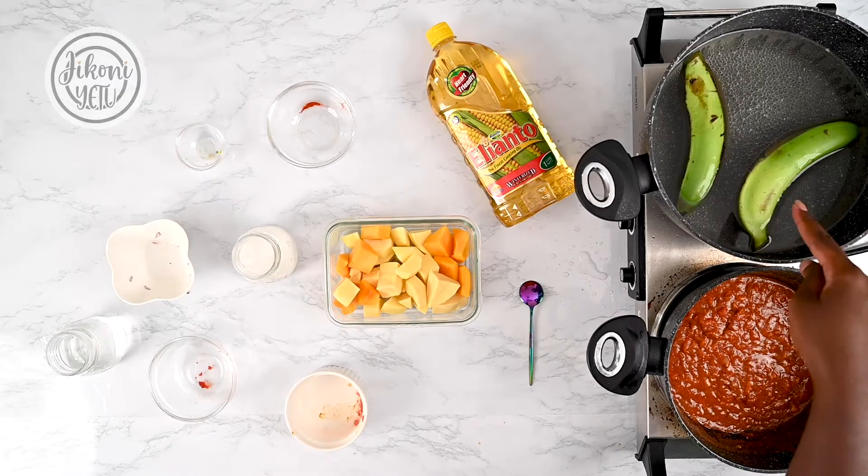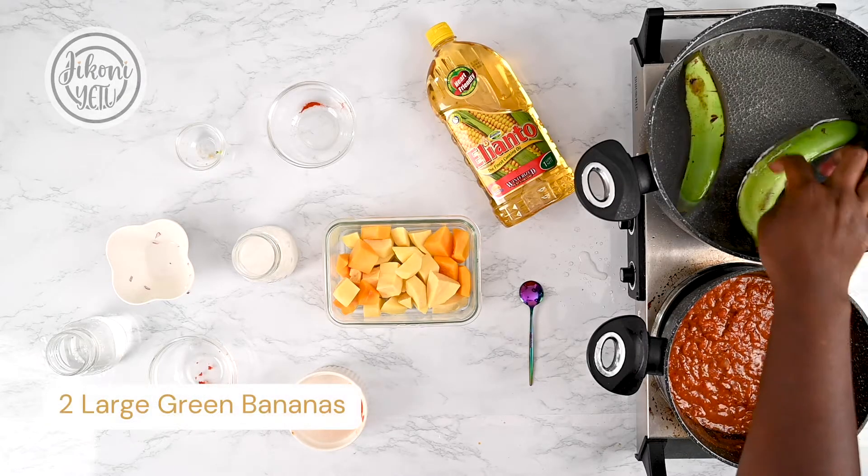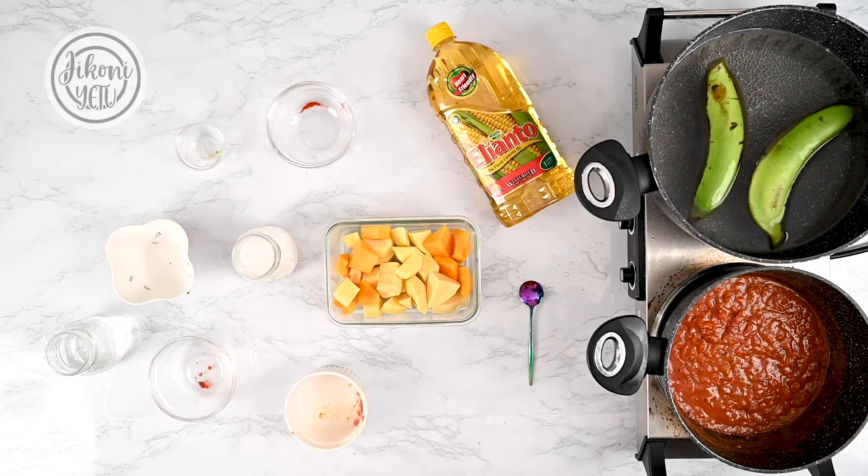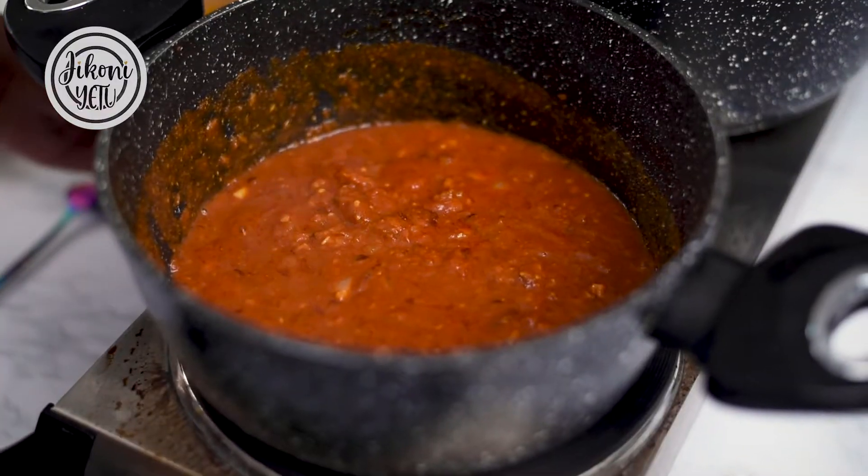As that is cooking, I have my green bananas boiling for about 10 minutes, which is gonna make it easier for me to peel and chop without having sticky fingers.